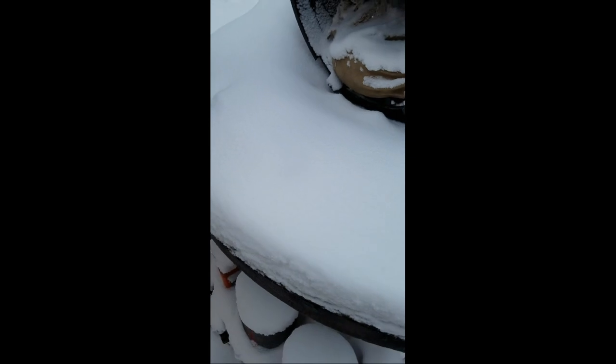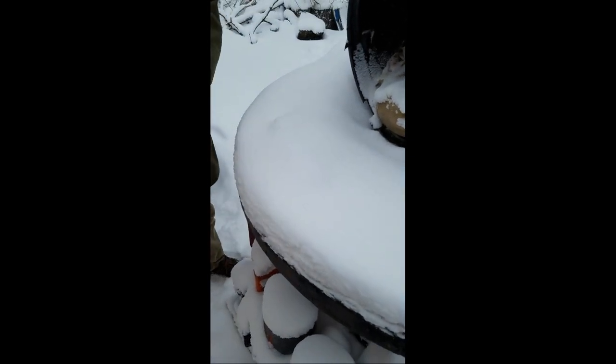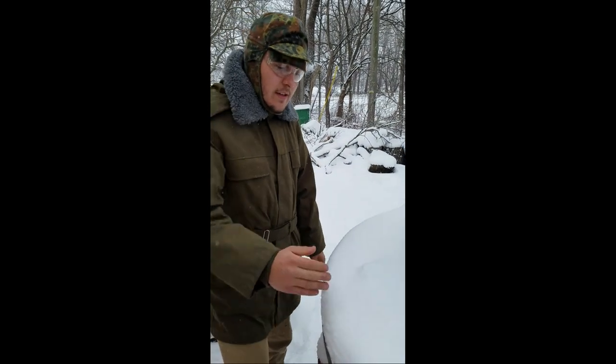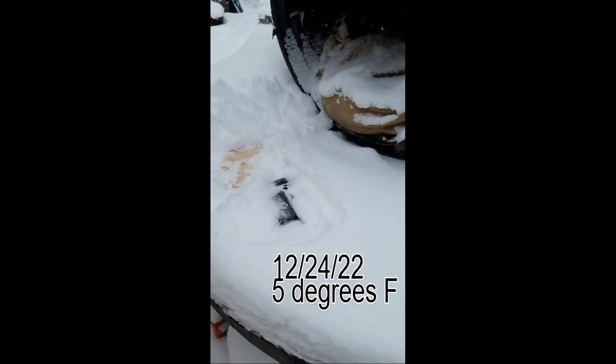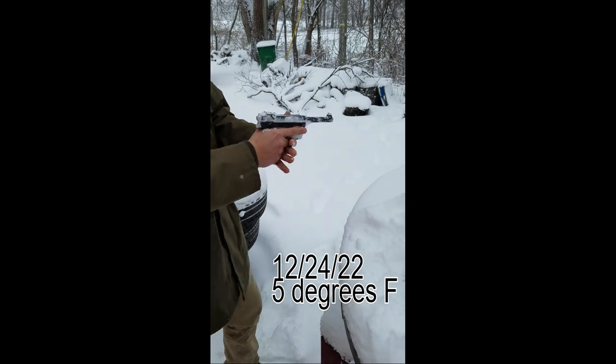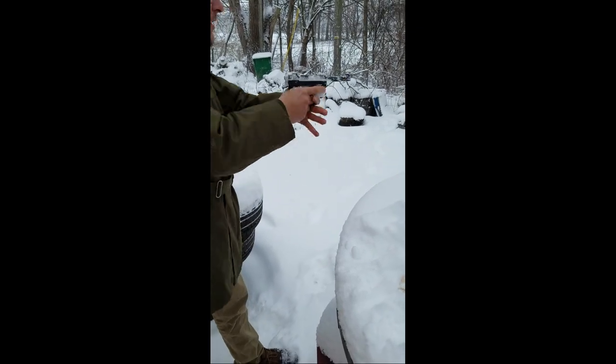Wait, where did they go? It is 11 a.m. the next morning. They have been out here for about 15 hours and it did indeed snow last night. So we have our Husqvarna M40 — check the bore. Oh, my fingers are sticking to it. Check the bore.